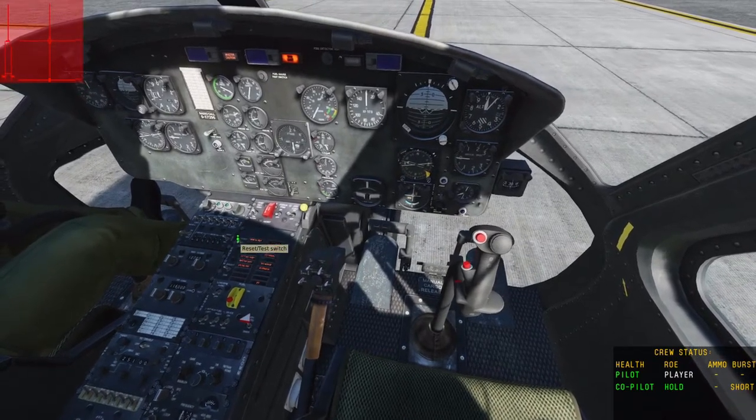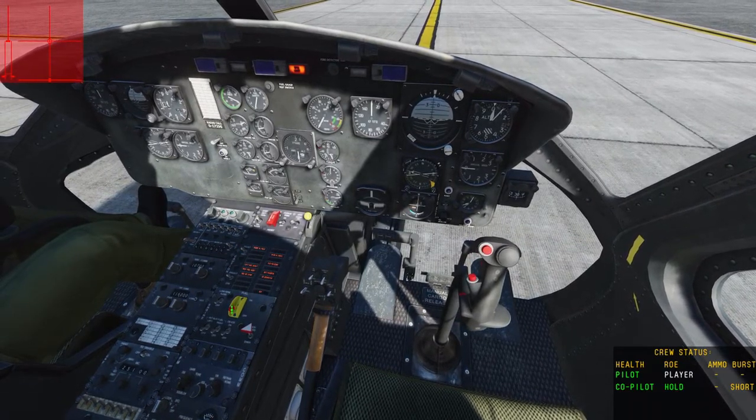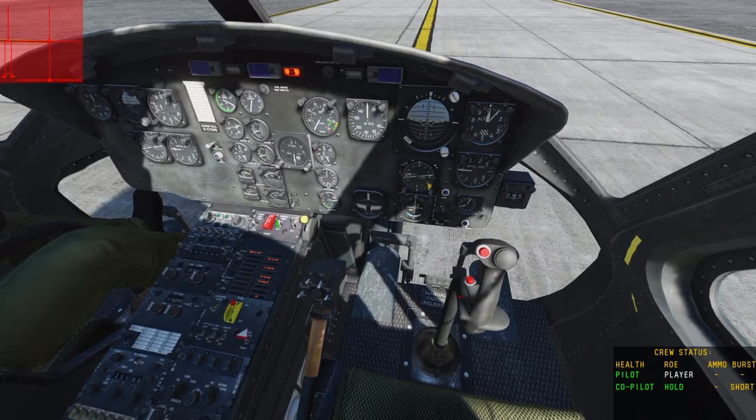We're going to do a test and reset of the Master Caution lights. Fuel on, hydraulic control on, power trim on.